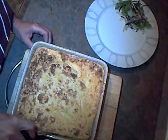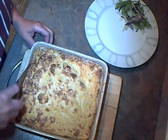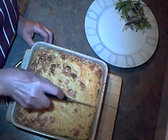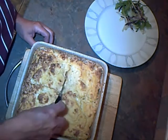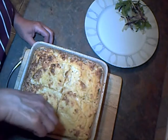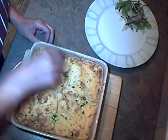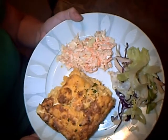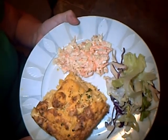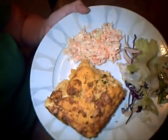The pumpkin bake's done. It's all set, it smells wonderful and it's very light. I'm just going to serve up a portion of this. Let's garnish it with some parsley. There you go — pumpkin bake, crunchy salad and homemade coleslaw. So go ahead, have a go at that and tuck in. See you later.